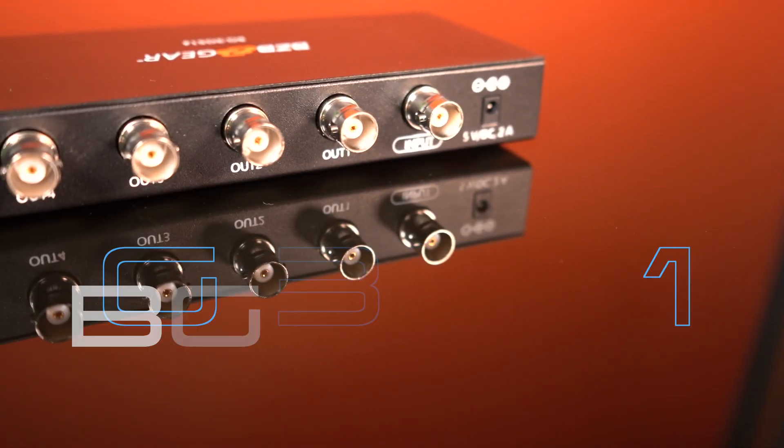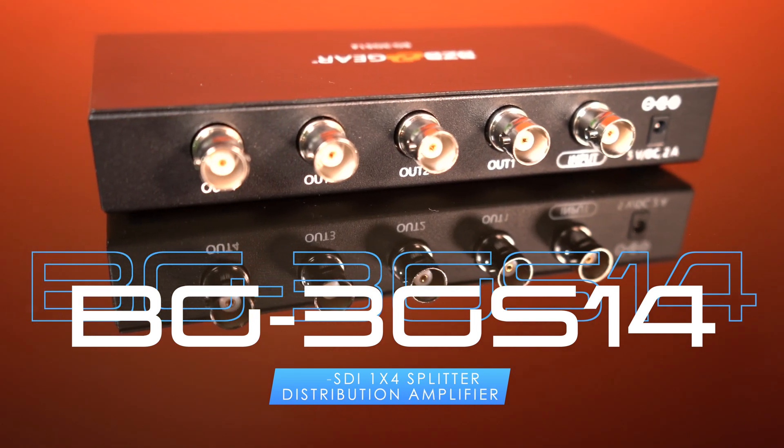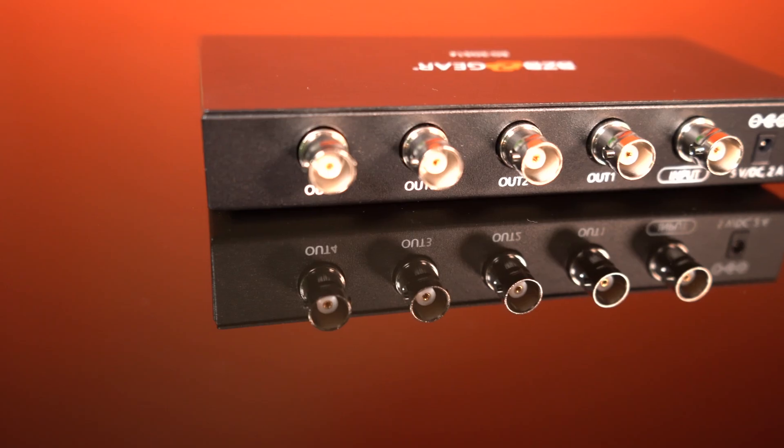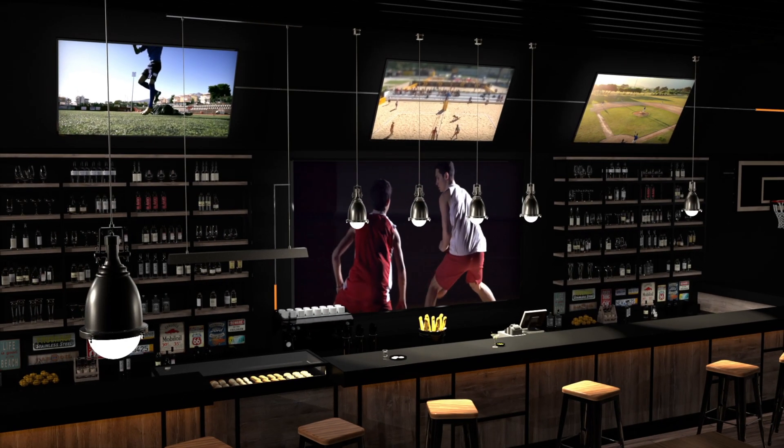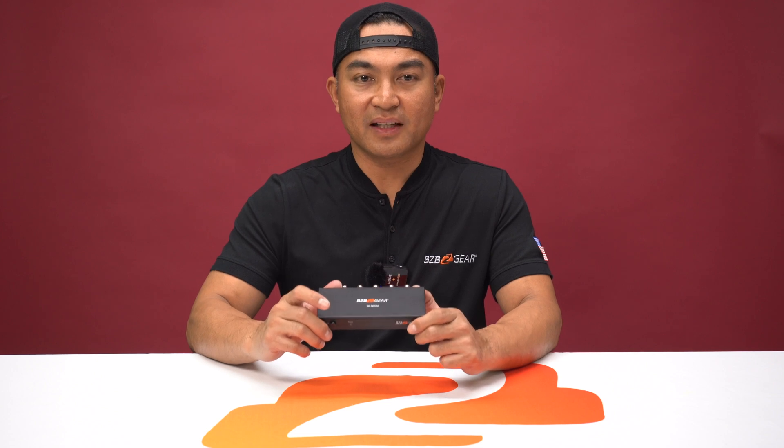Thanks for tuning in to BZB TV. My name is Florante. Introducing the BG3GS14, a 1x4 3G SDI splitter designed to be the ultimate solution when it comes to video distribution. This unit is tailored for professionals in audiovisual and broadcasting domains.